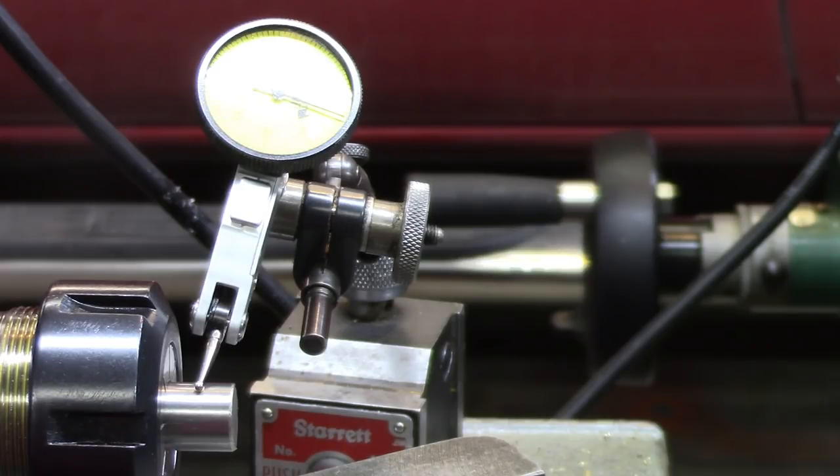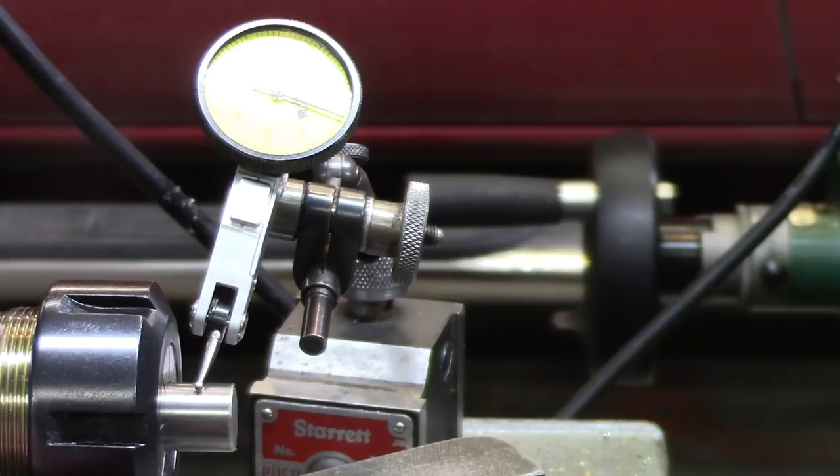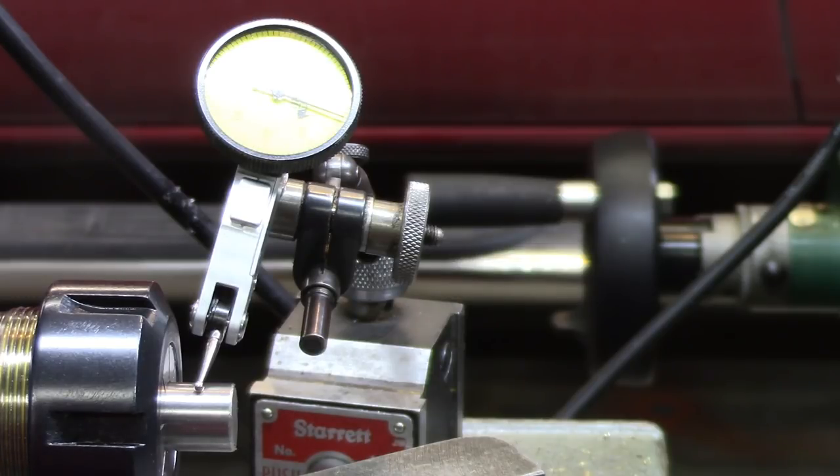Things work a whole lot better when you finally know what you're doing. I had no idea that I had assembled this collet incorrectly. Now that it's correctly assembled, I get the same amount of runout here as I did on the inside of it — it makes me feel a lot better. And that's such a small amount that it's completely insignificant.